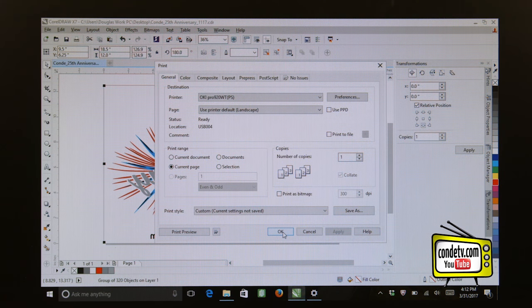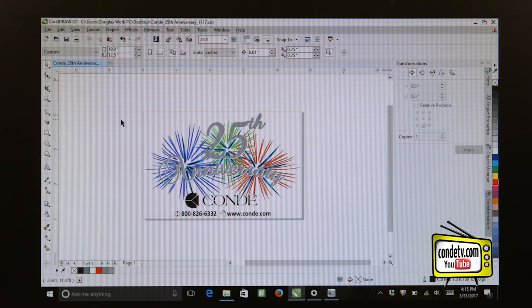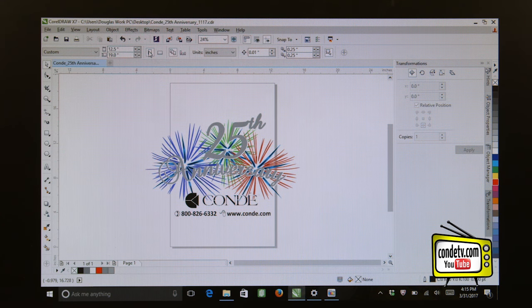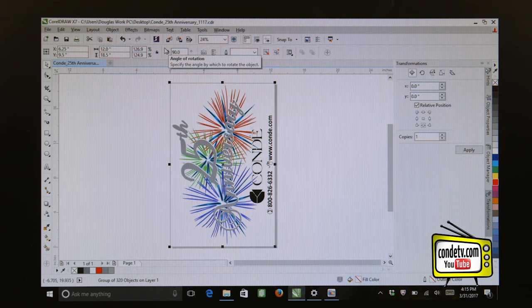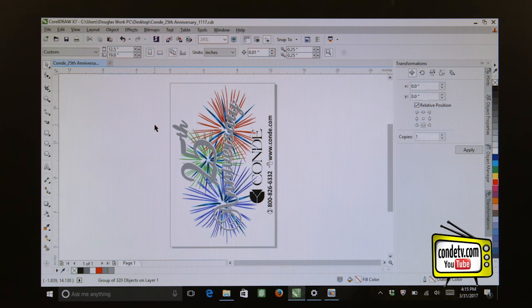Now, if you happen to have the Forever Transfer RIP, let me show you how to set that up so that you can print to these oversized sheets. Since we're still in CorelDRAW X7, we need to set up this artwork to use with the Forever Transfer RIP. A few things to remember: the RIP has a little bit of difficulty working with a landscape orientation, so the first thing I want to do is change this from landscape to portrait. Let me go ahead and select portrait orientation, grab my artwork, and rotate it 90 degrees. Also remember we do not want to mirror or reverse the graphic — the Forever Transfer RIP will take care of that. What we want to do is save this file into a format that can be read by the Forever Transfer RIP. The transfer RIP will recognize an EPS, PSD, PDF, TIFF, or JPEG format.